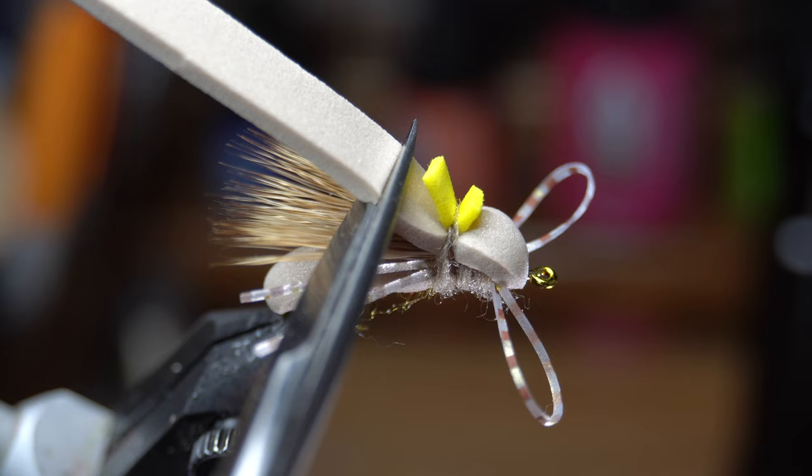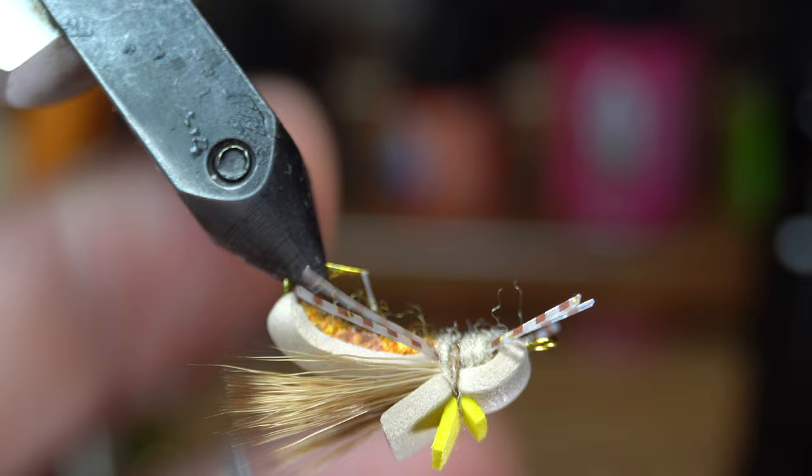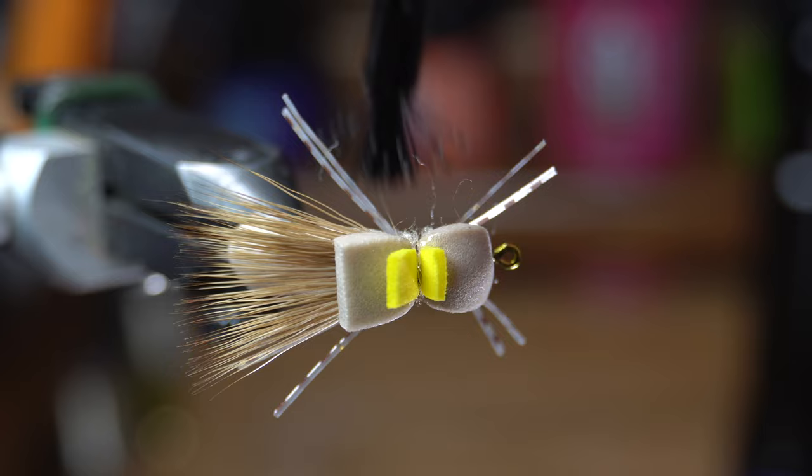Also cut the loops of the legs. Then cut the front legs a bit shorter if you desire, and cut the rear legs to about as long as the back of the thorax. Add a drop of super glue at the whip finish and also at the top part of the foam. And your fly is now finished.